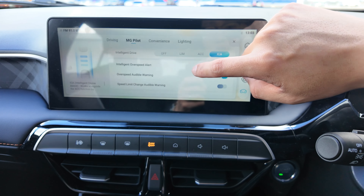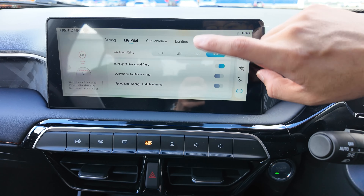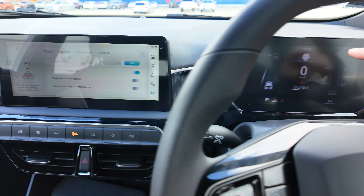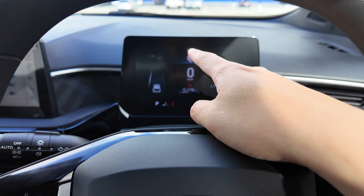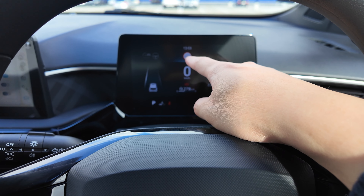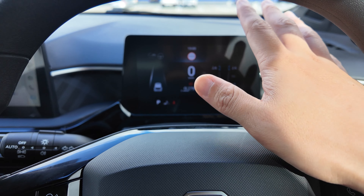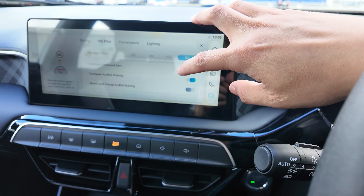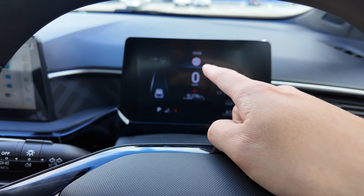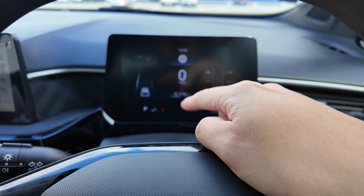Next function is called Intelligent Over-Speed Alert — you can disable or enable it. Enabling it means whenever the vehicle travels to a place with a new speed sign on the road, the sensor will pick up the speed sign and show the speed limit information on top, whether it's 60, 70, 100, or whatever is needed.